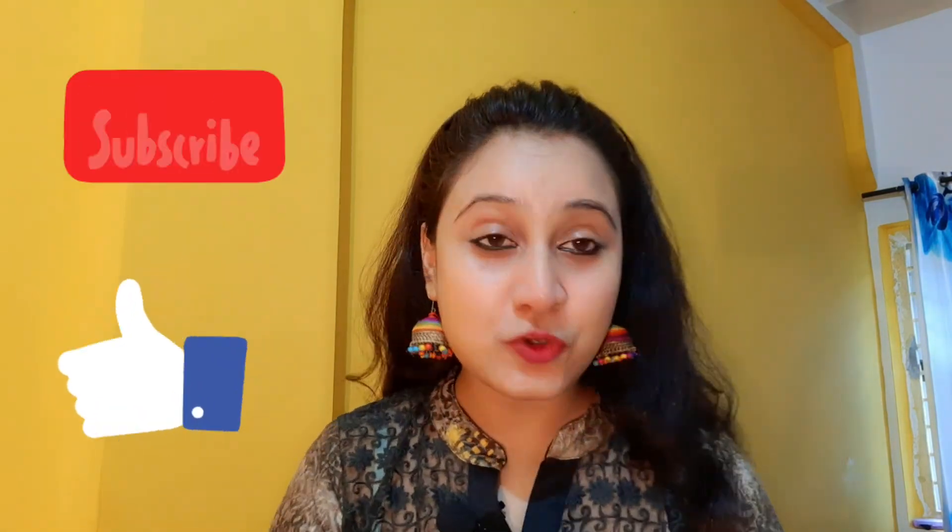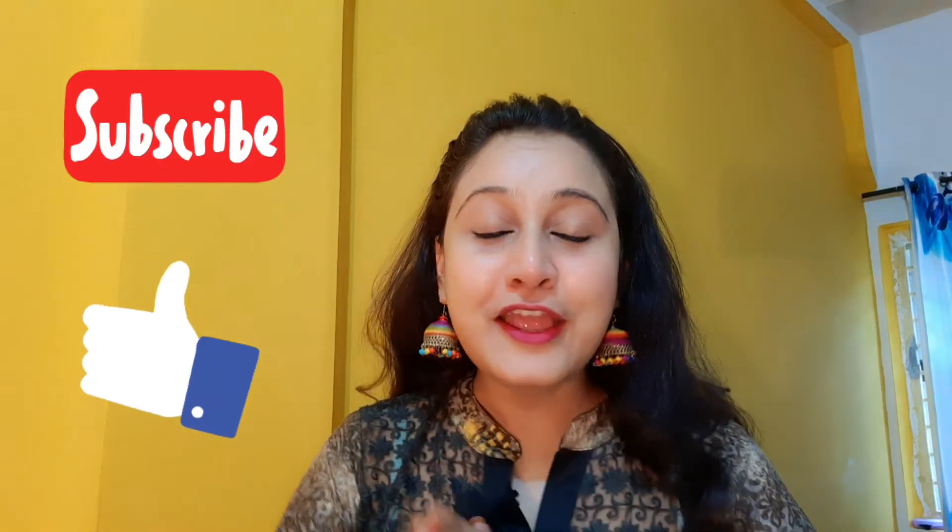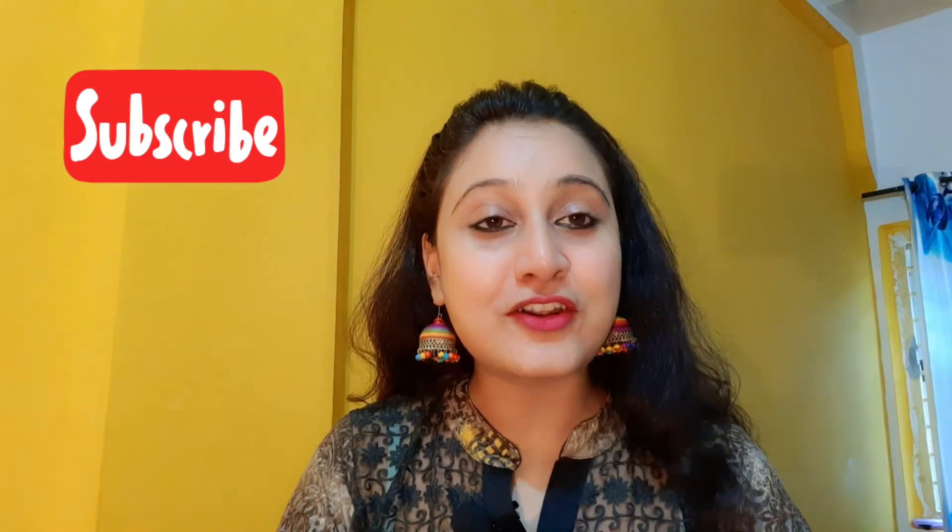Friends, if you like my video, please like and subscribe to my channel. If you haven't subscribed yet, please press the red button so that my videos will reach you. Till then, bye bye, take care, love you all.